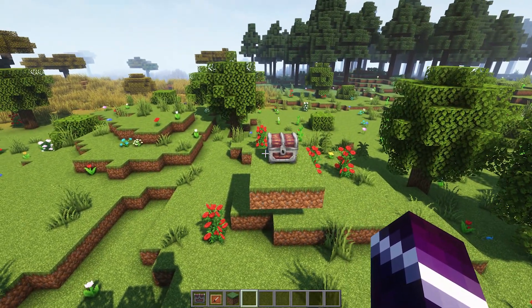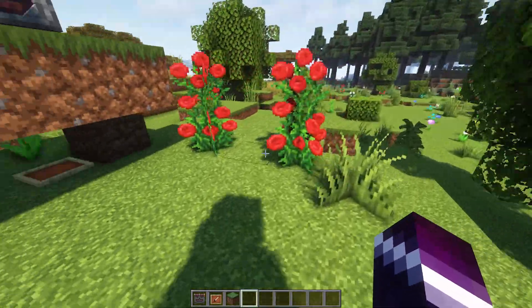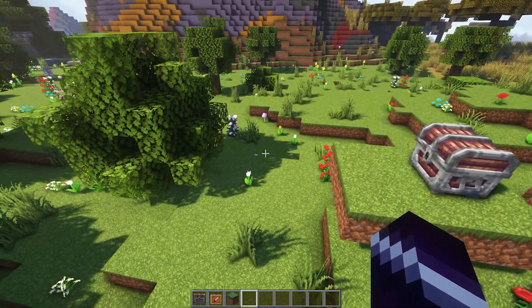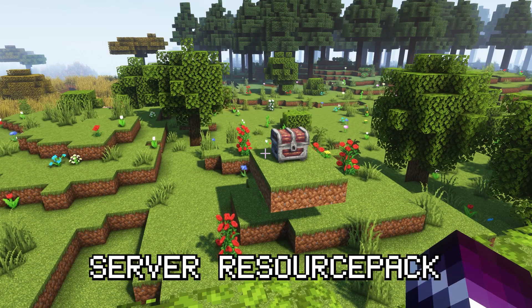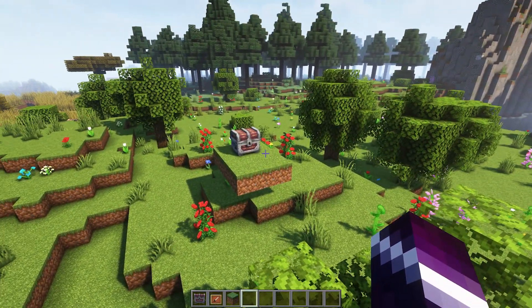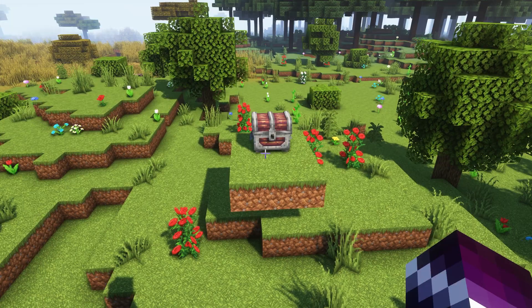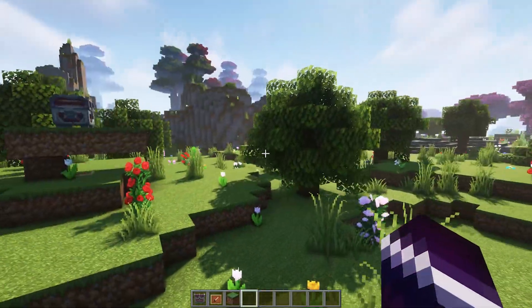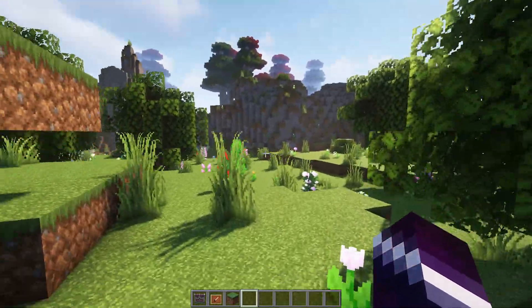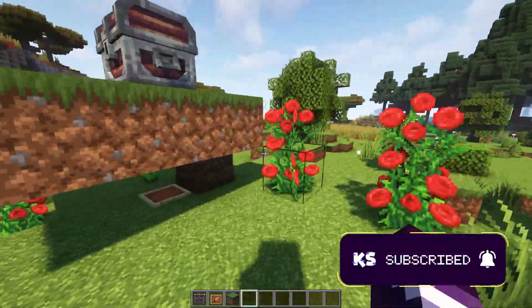If you want to use this crate or any of the other models on your server, you will need to make sure that everyone on your server is using this resource pack. You make the resource pack a server resource pack, so that every single time a player joins your server, it will automatically download this resource pack onto their Minecraft. A tutorial on how to do that will be coming to the channel soon.